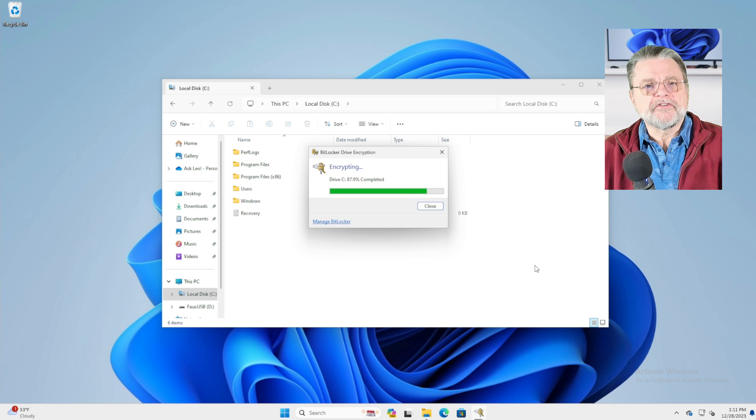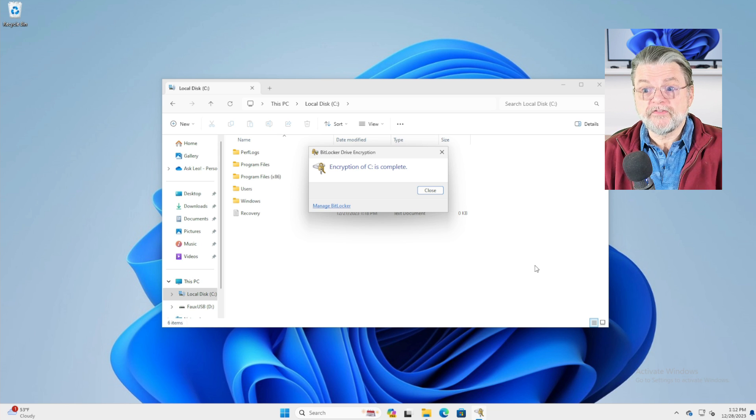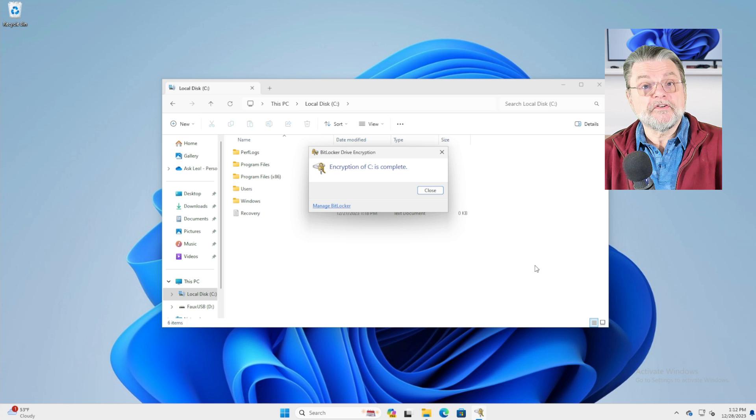The only catch — and the only reason that in extreme cases you might want to avoid this — is that the disk is still accessible to your account, the account used to encrypt the disk. So if at any point in the future someone can sign into the machine using your account, then in theory they would be able to see the data even though it's been encrypted. However, as long as you keep your account secure and throw away the recovery key, this is actually a pretty decent approach to making sure that data will never be seen again.